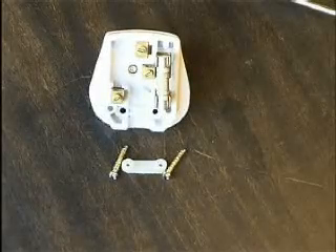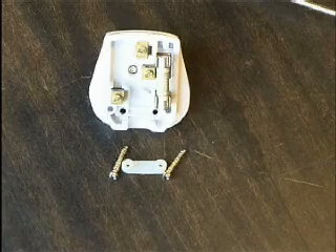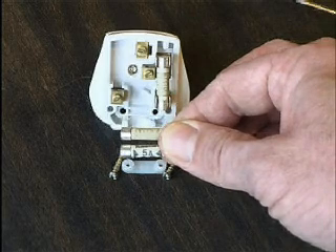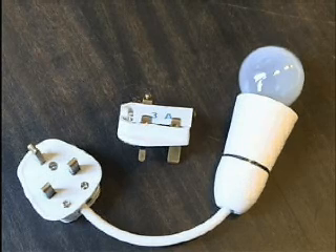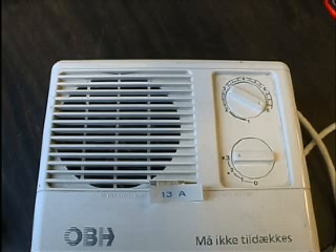All British plugs need a fuse. Many come with a 13 amp fuse when you buy them, but you should fit a fuse of the right amperage to protect the flex. Choose a 3 amp fuse for appliances up to 700 watts, for example lamps and hi-fi systems. A 13 amp fuse is suitable for electric kettles, irons and fan heaters.